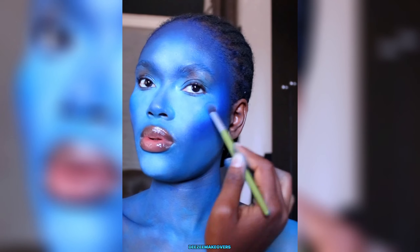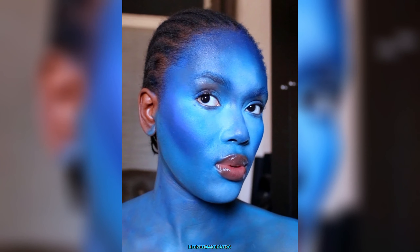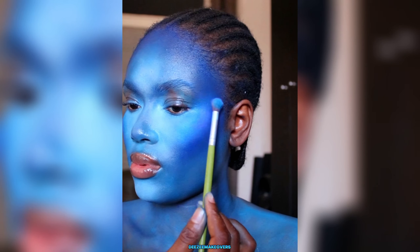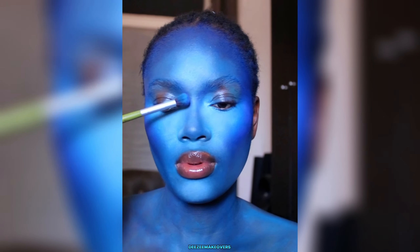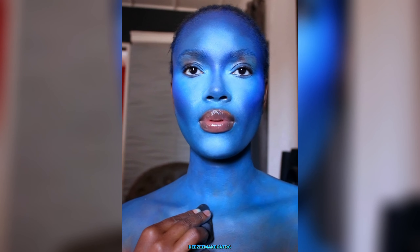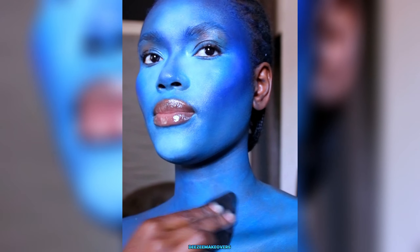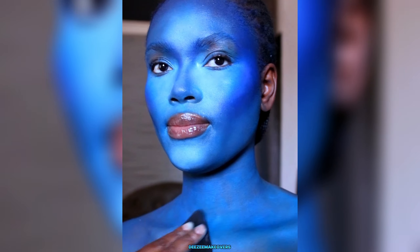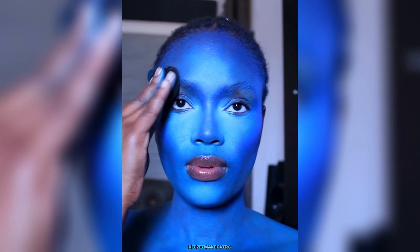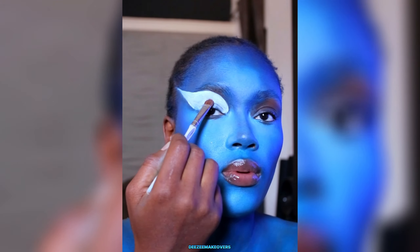Then I went in with an eyeshadow — you can use any random eyeshadow. I went in with the same shades I used as my base to set everything together, including the nose contour. I went ahead with the same eyeshadow all over my body to set the paints I used earlier. Take a look at that blend — make sure you blend everything well.